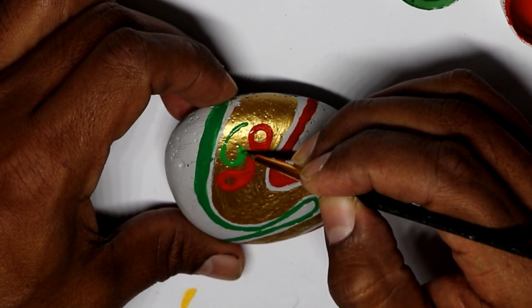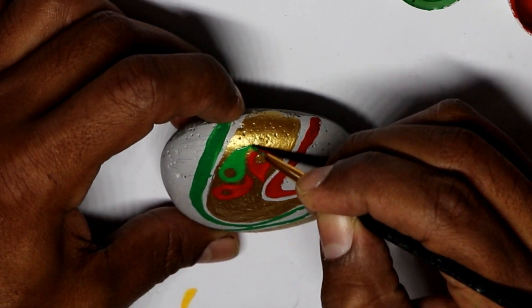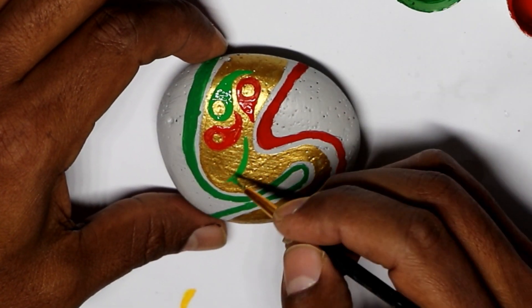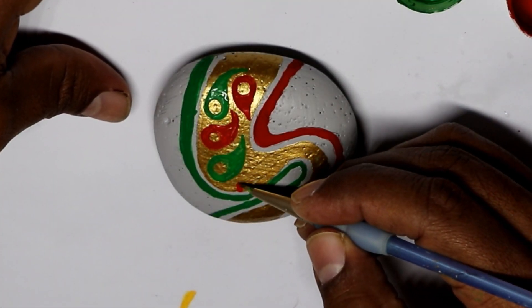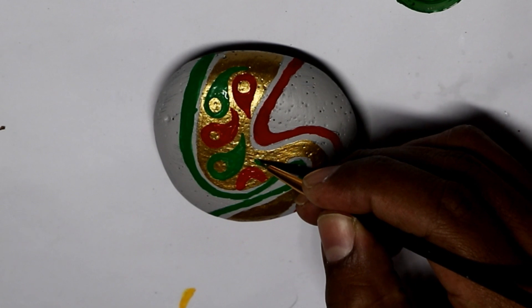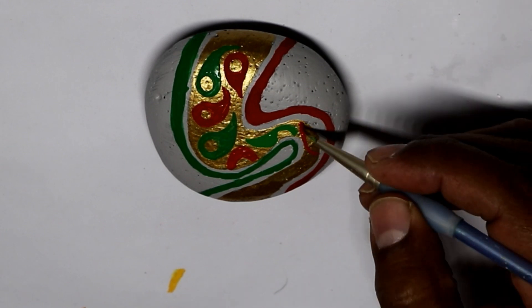I mixed it again with just green and red. I placed them randomly — I don't have any design to follow, I was just doing it as I go. That's why I'll explain later that you don't have to worry about doing very specific lines, because you're gonna paint over the lines or the spaces.